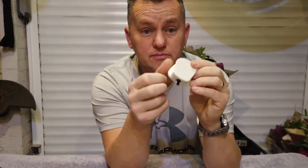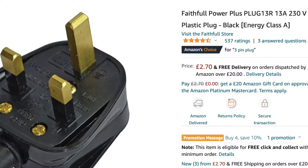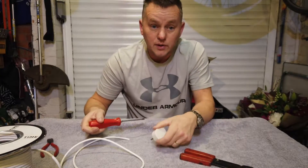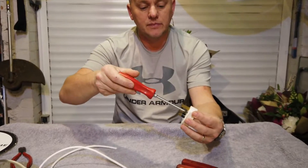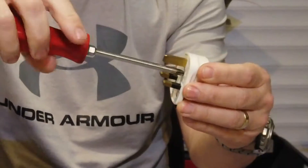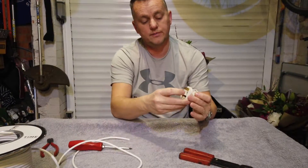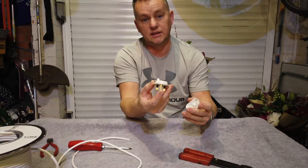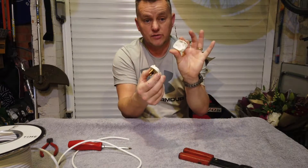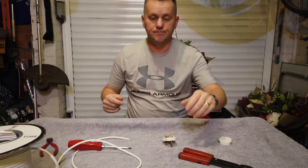You need a three-pin plug — either one you've got off something else, or I'll put a link in the description to the Amazon shop where you can buy a blank one. We're just going to take the back off it. There's a screw in the back that we undo and the top will come off. Nine times out of ten the screw will stay in there — most of them just have a screw that stays in the plug.